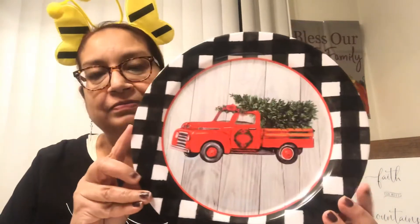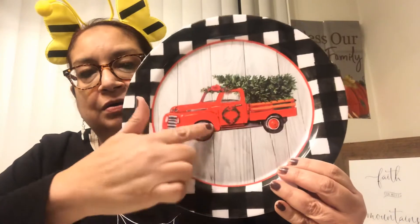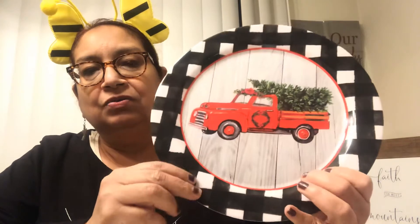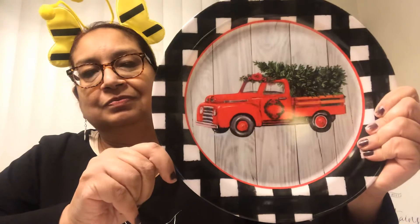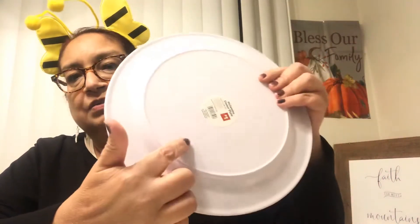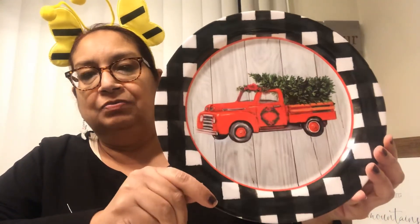The next item — I was so happy to find this buffalo check piece! It's a red truck with wood panels on the back, in that white and black buffalo check pattern. It's plastic, but isn't it cute? I thought it was so pretty and it was only a dollar. I really love this one.